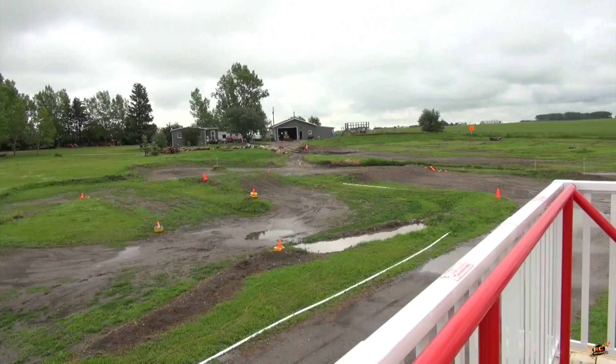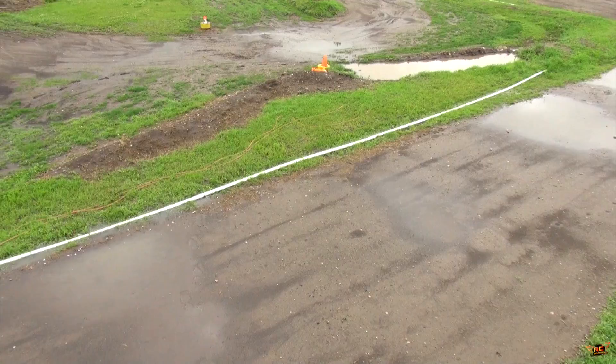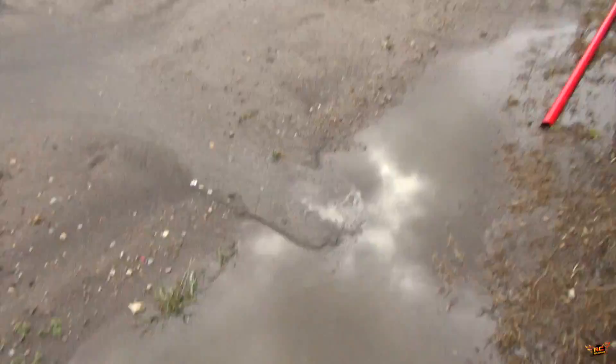Yesterday I had my new skid steer dropped off — check it out, right in there. This is a 2016 Cat delivered from Finning. It does have the torque robotic setup and I did get the remote task installed. Some things that regular viewers know and new viewers may not know: I actually have a back injury from when I was much younger, a couple of degenerated discs, and so riding inside a skid steer can cause problems for me. So instead I got a robotic setup.